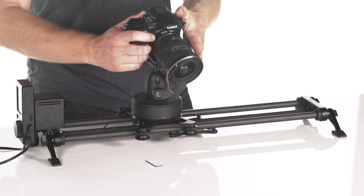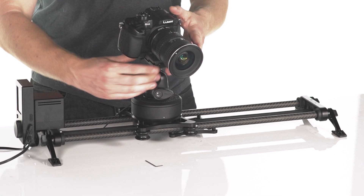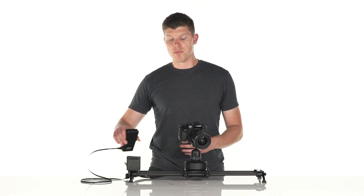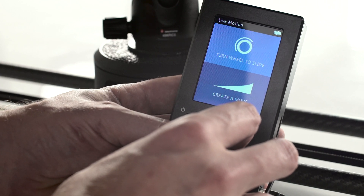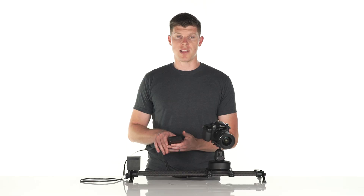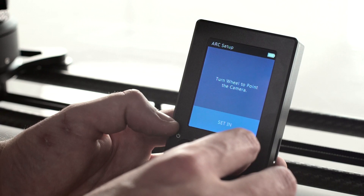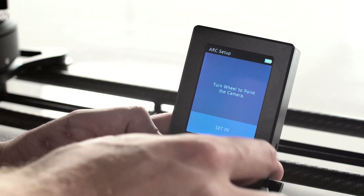We'll attach our camera and now we're ready to shoot and set up a move. To set up an ARC move, we're going to go into Live Motion, select "Turn Wheel the Slide," and calibrate our slider. Once we get into the actual setup screen, it's going to ask us to turn the wheel to point the camera.